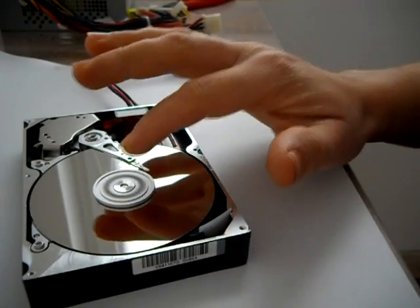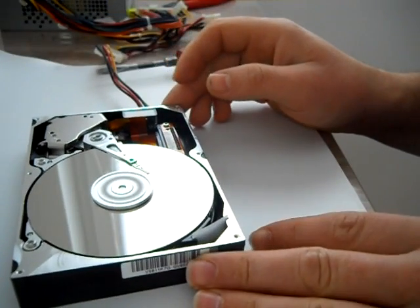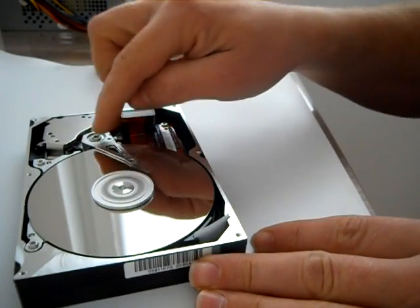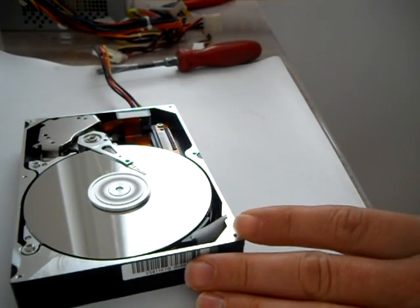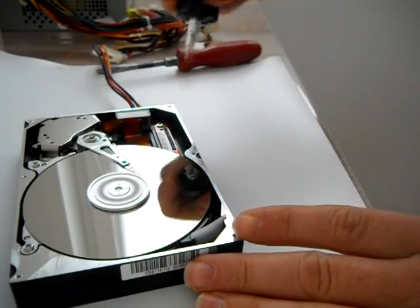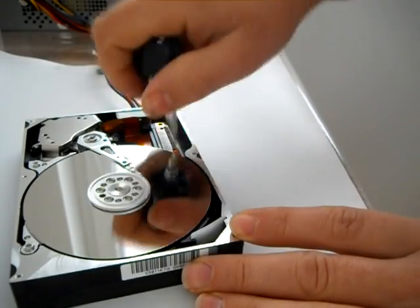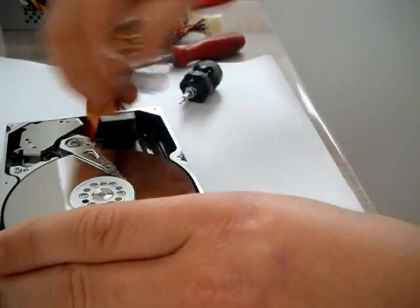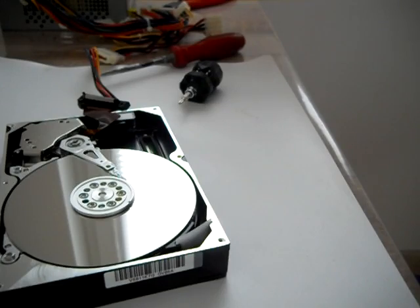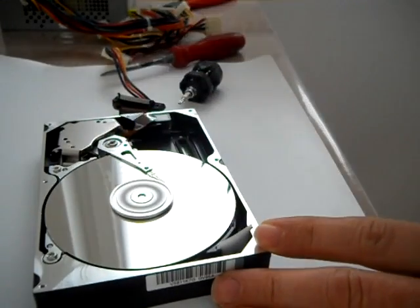This one is still turning — it's probably got 5400 RPM. I'm trying to disconnect the reading head to see if it will turn without a reading head. Still turning — good. Now I will try to remove the head.